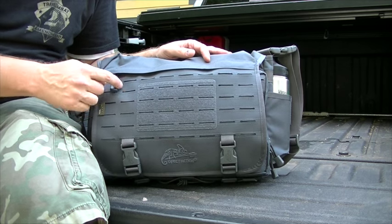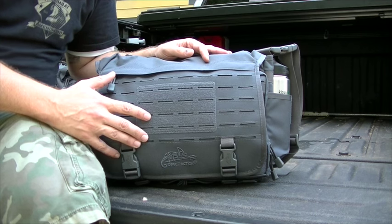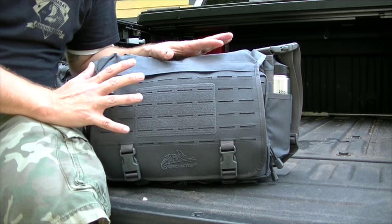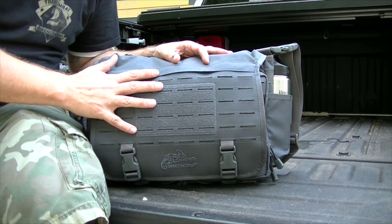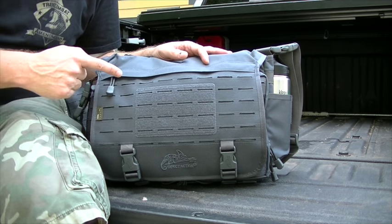The Cordura fabric, the laser cut MOLLE webbing on the front. I review a lot of ballistic nylon gear — Maxpedition, VanQuest, all of the above. This is probably the best quality I have ever seen. Let's get you some close-ups and then we'll get into the bag.